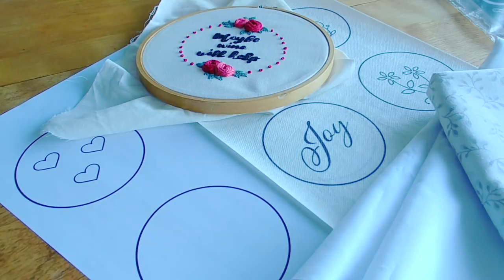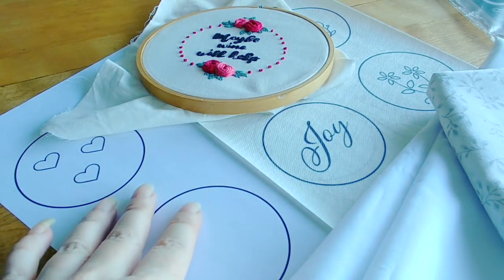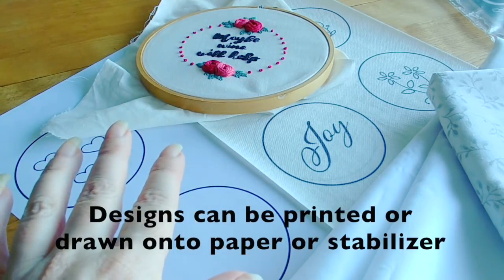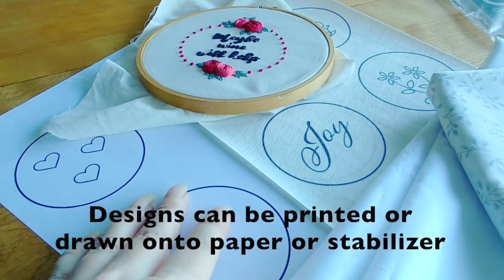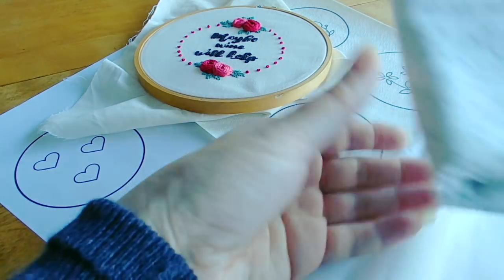Hi all, this is Dana here. In this video I'm going to be teaching you how to start off with an embroidery project, and the first part of that is obviously getting your design onto your actual fabric. The first thing to be aware of is there are actually quite a few different ways of doing this, and how you do it depends on your personal preference, what materials you might have lying around, and also what kind of fabric you have.